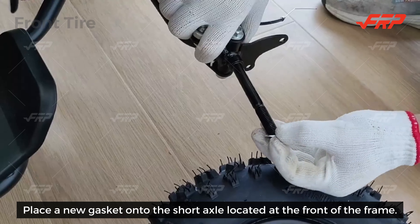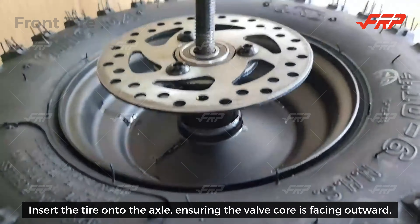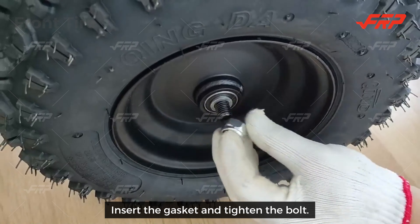Place a new gasket onto the short axle located at the front of the frame. Insert the tire onto the axle, ensuring the valve core is facing outward. Place another gasket on the other side of the tire, then insert the gasket and tighten the bolt.